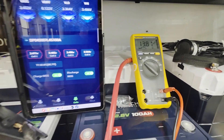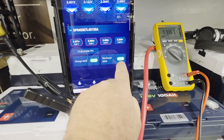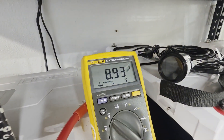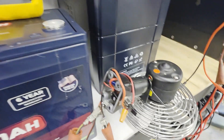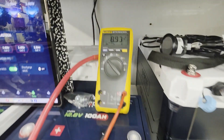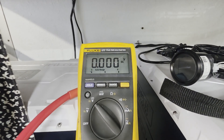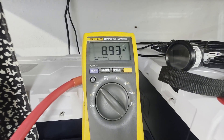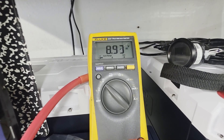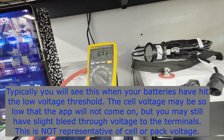Let me demonstrate something else that confuses many people. When you come to your boat or camper and you're reading a weird voltage — typically that's because your discharge MOSFET is off. With the discharge MOSFET off, it reads 8.93 volts, but that is phantom voltage. As soon as I turn on the fan load, that odd voltage disappears — there's actually nothing there, just bleed-through through the MOSFETs.